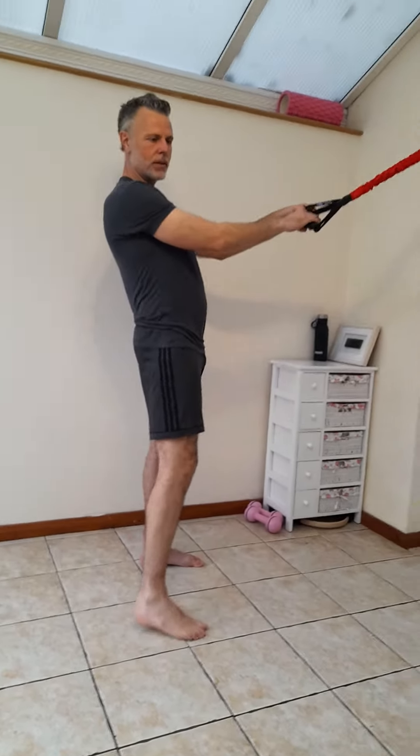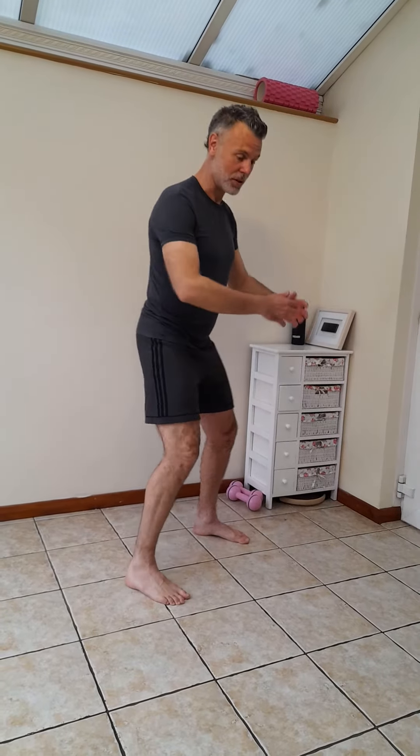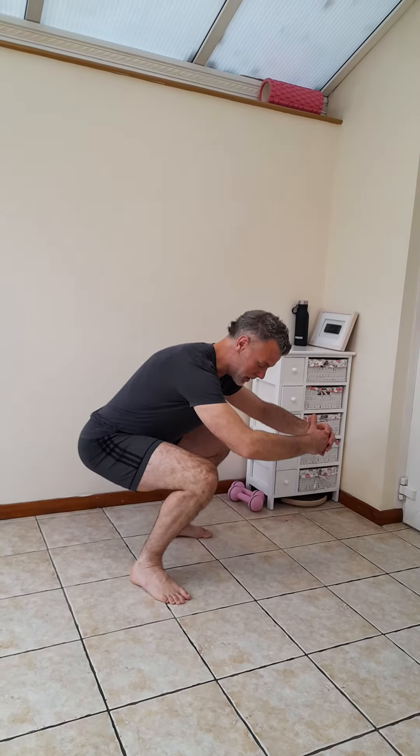Assisted squat position. You can imagine the one thing that having toilets has done — as we sit down to do a number two — is that we don't get this stretch and functionally open up the body from this position.